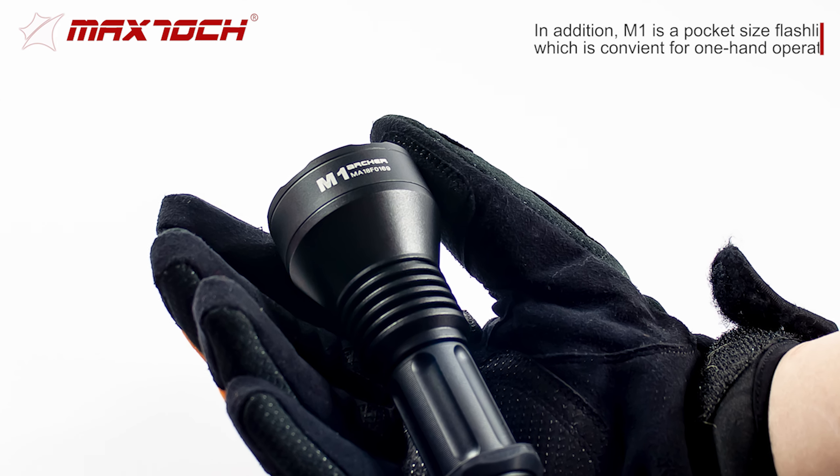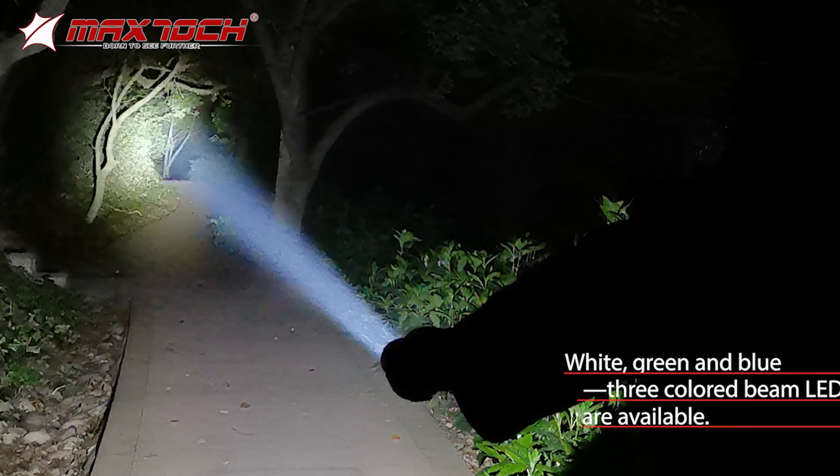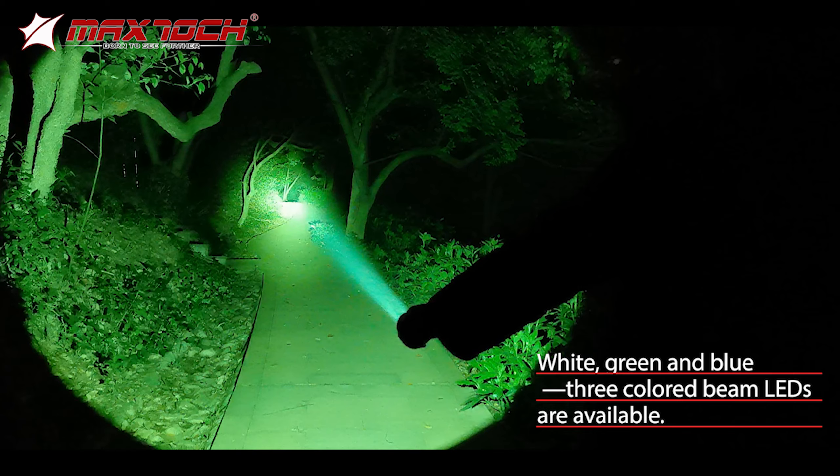In addition, the M1 is a pocket-sized flashlight, which is convenient for one-hand operation. White, green, and blue three-colored beam LEDs are available.